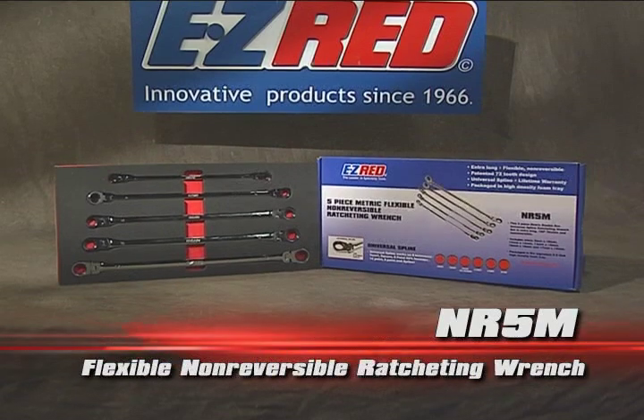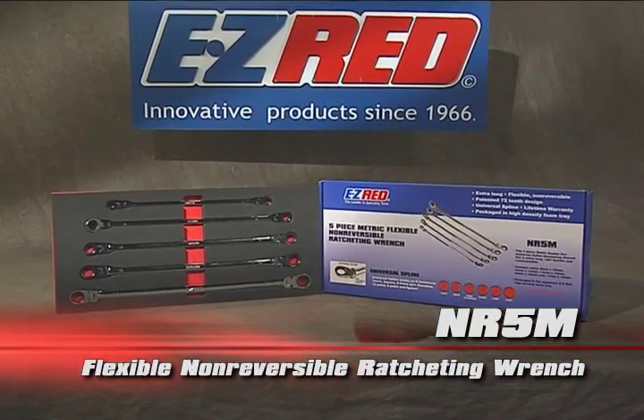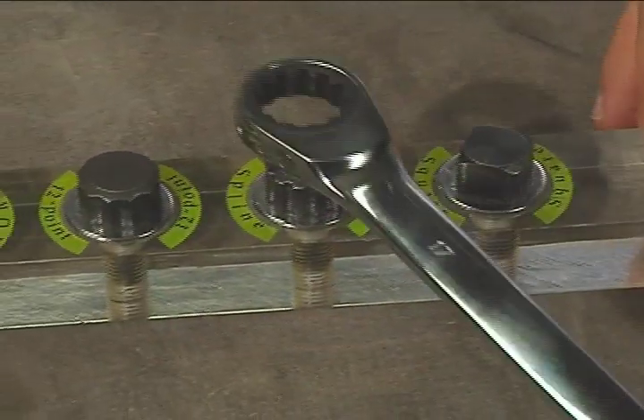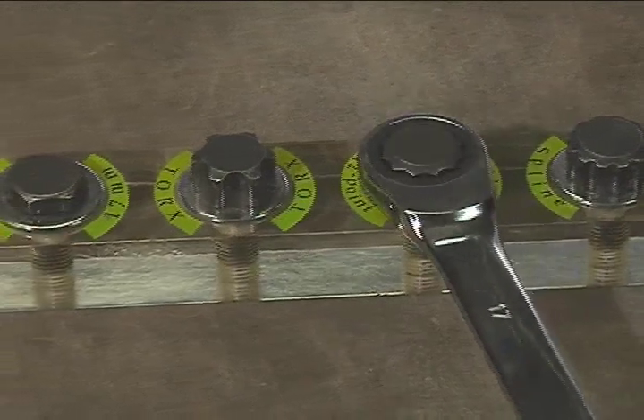The Easy Red Extra Long Double Box Spline Drive Wrench Set fits all popular fasteners on the market. Whether you're working with square, spline, or 12-point,